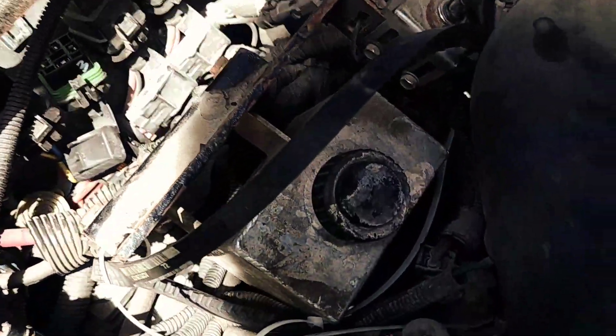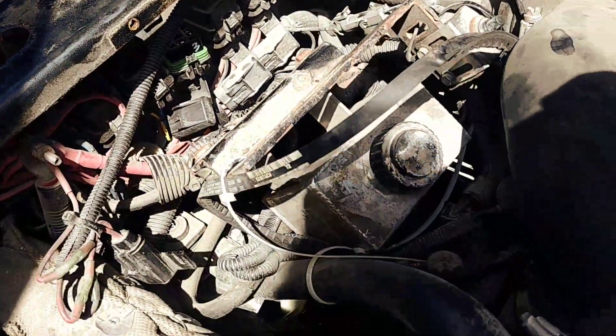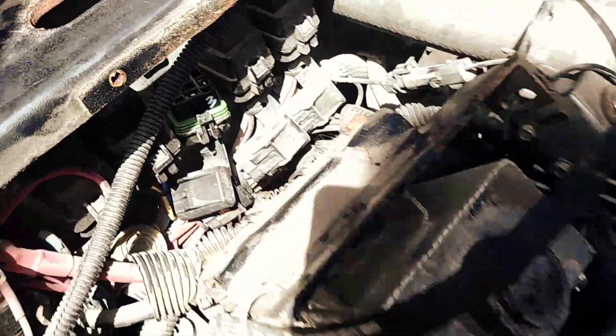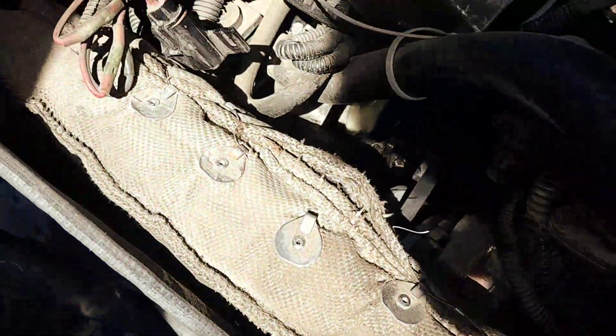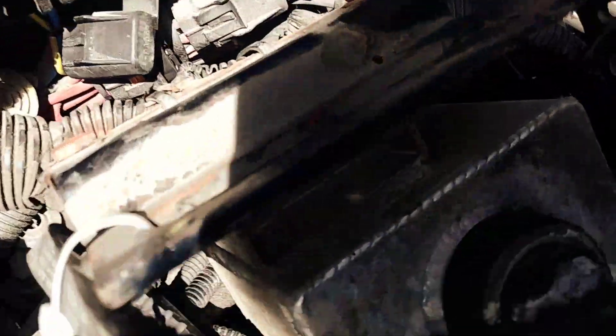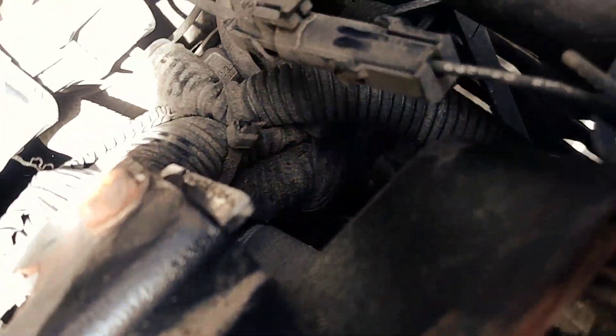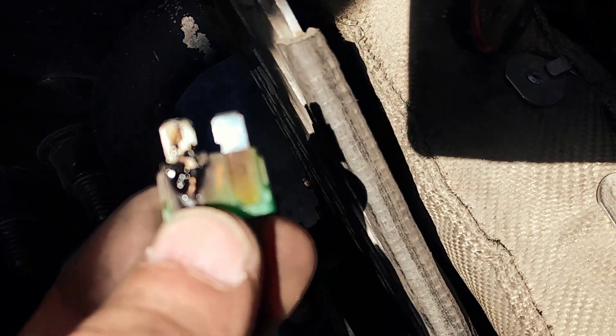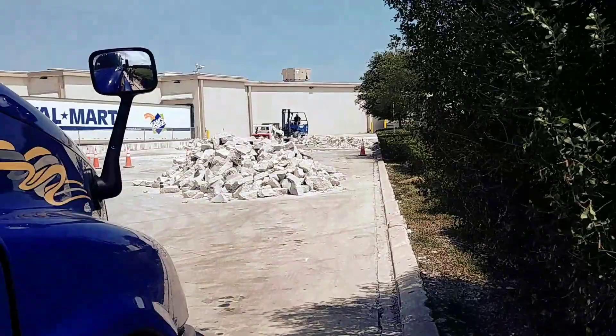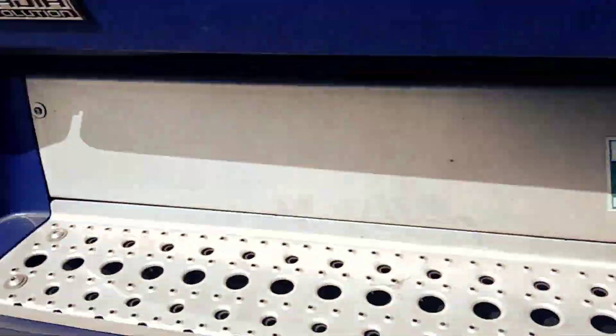He said unplug it and see if you're getting power to the relay. I did that and I didn't get power to the relay. So I disconnected the cover from the fuse holder and I find this burned-up fuse.